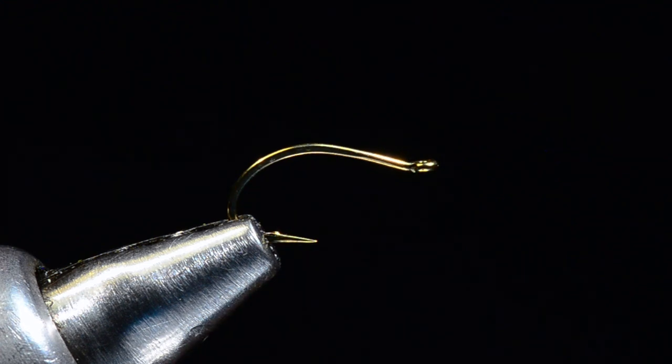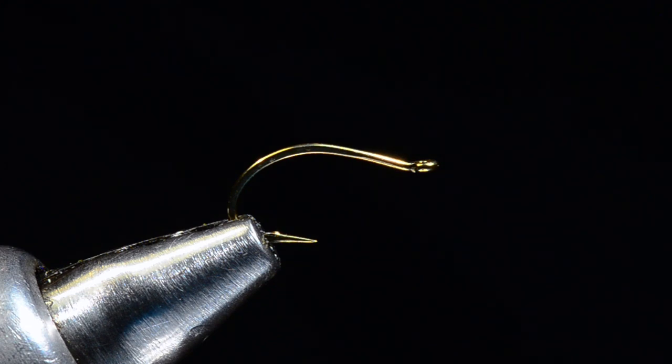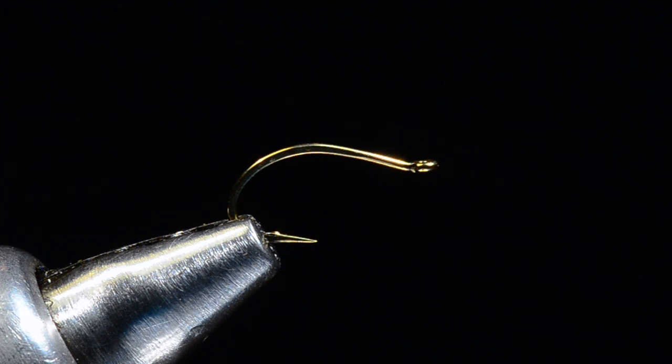I'm going to tie a fly called a Juju Sally, and this is an imitation of a yellow sally nymph. This is the non-beaded version — I've got a two-bit sally also that has two tungsten beads in it, but I'll show you the original first version. This fly was tied to imitate those small yellow sally nymphs that we see so often during the summer months.